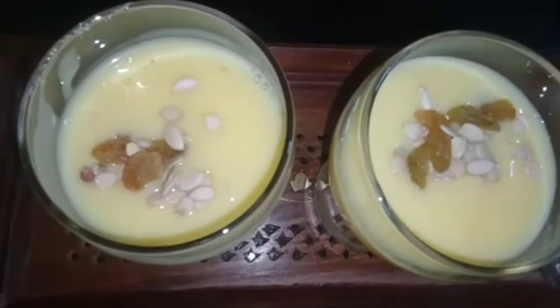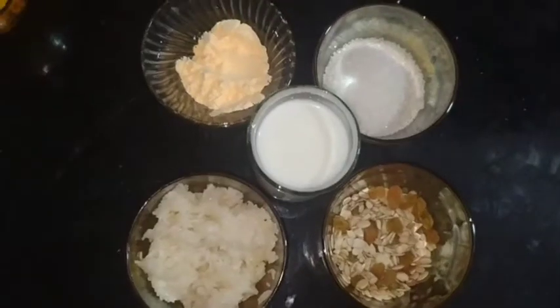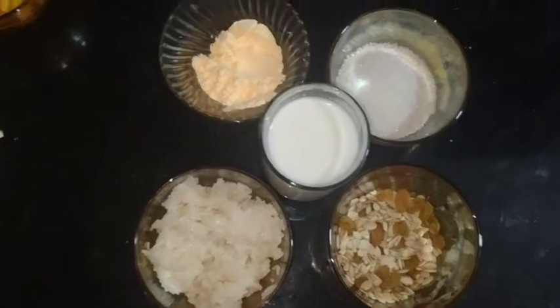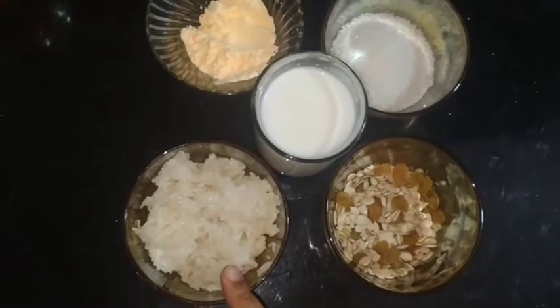This recipe is cool and easy. Let's take the ingredients for Custard Milkshake: milk, dry fruits, sugar, and custard powder. The ingredients are already boiled and ready.